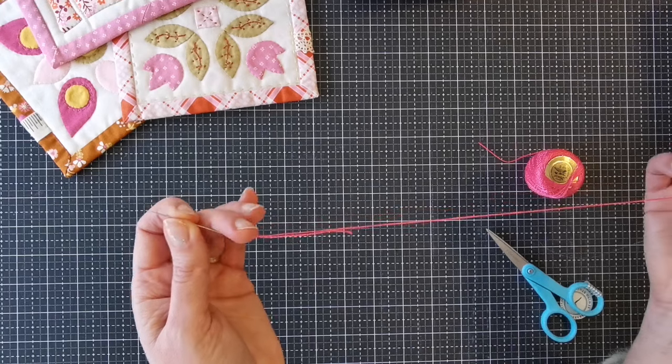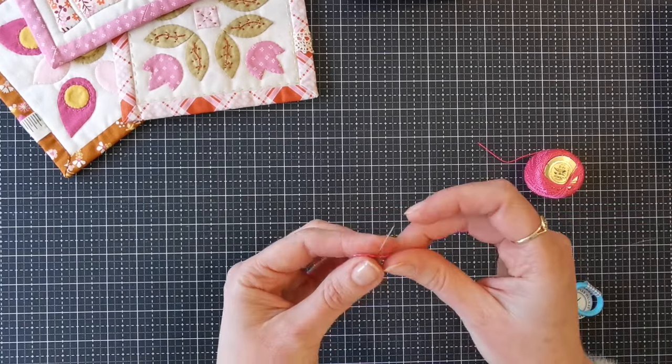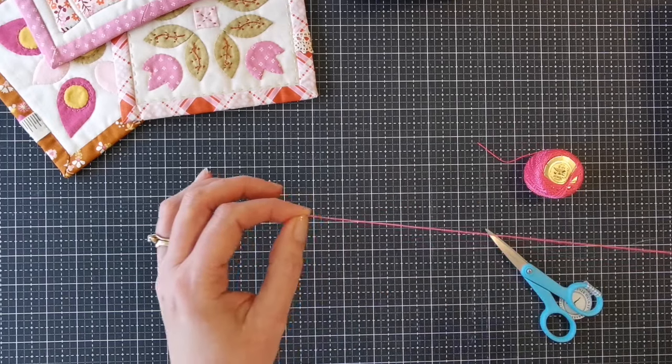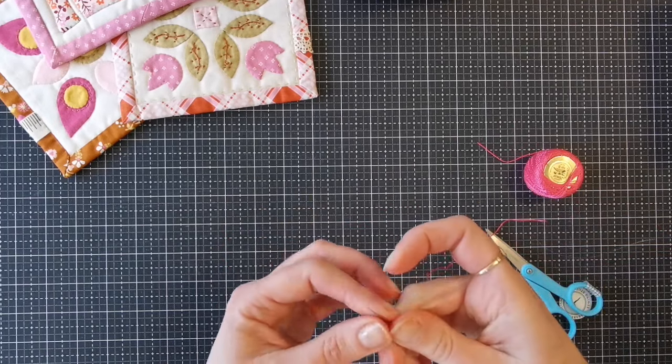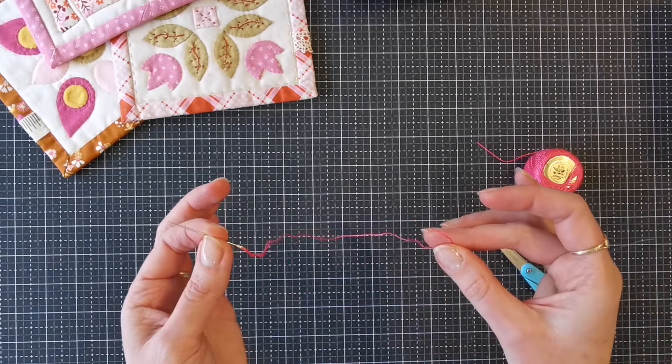That won't come out of your needle, and you can just go and tie your quilter's knot. I like to just do one wrap generally. Slide that down over the end of the needle and you're all ready to go and keep stitching your project.